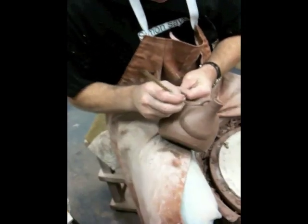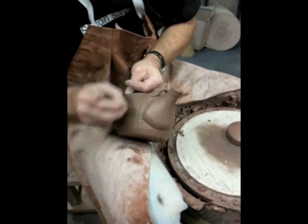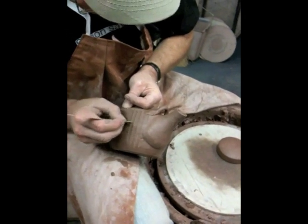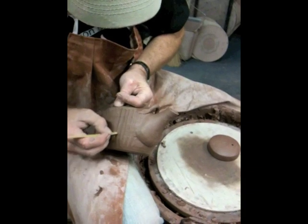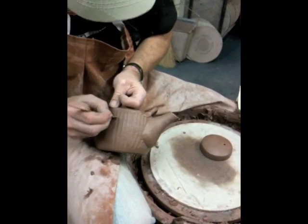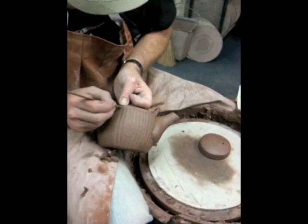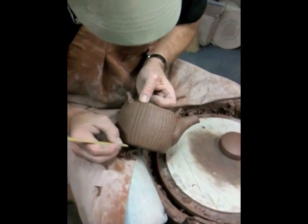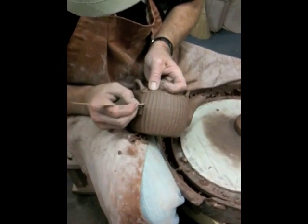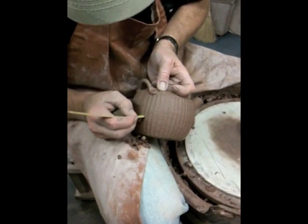What we're going to do is we're going to start cutting down with the hacksaw blade and add these flutes, which is a nice decorative feature. I'm having to be a little bit careful because I've got the soft lugs here I've just put on, so I don't want to knock them off.